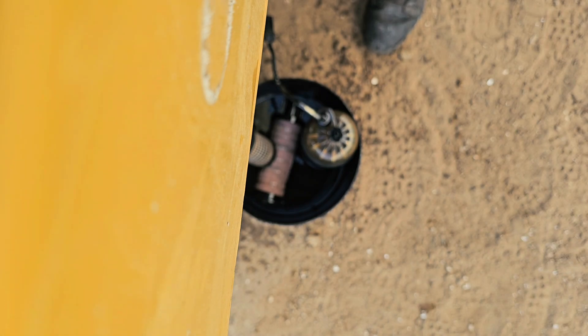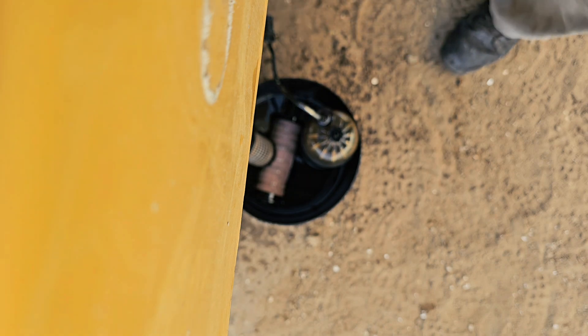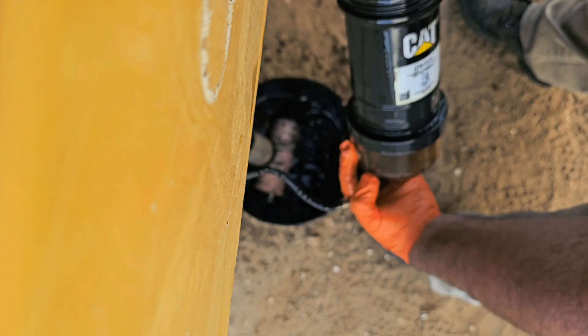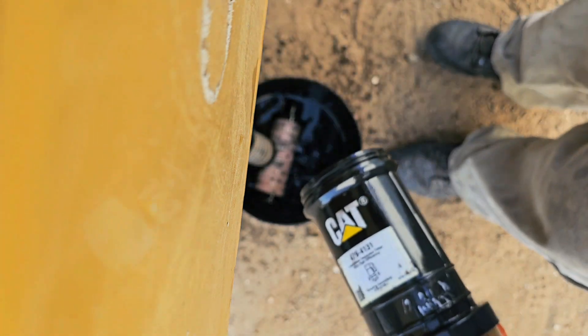You don't have to fill this up with fuel because this one will pump it by itself. But some machines will require you to fill it with fuel before starting.